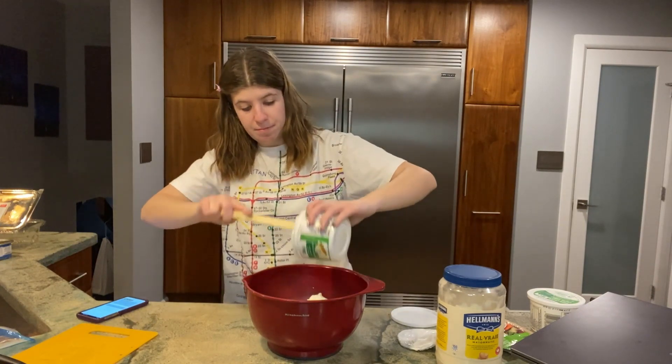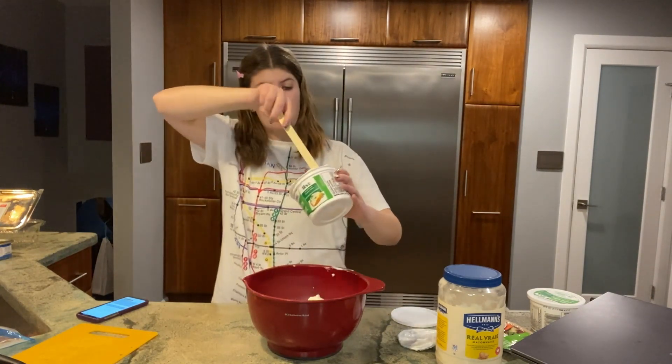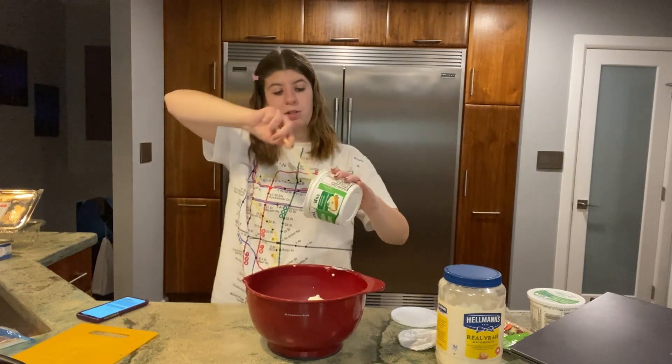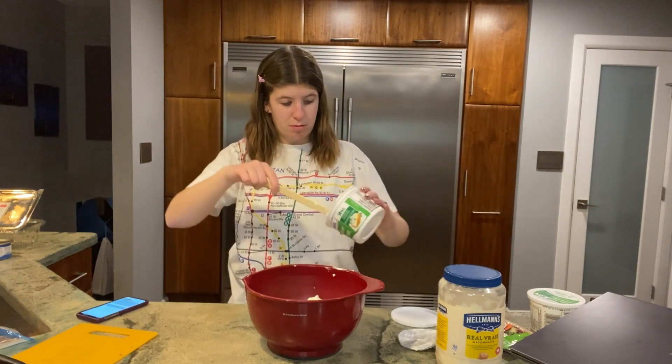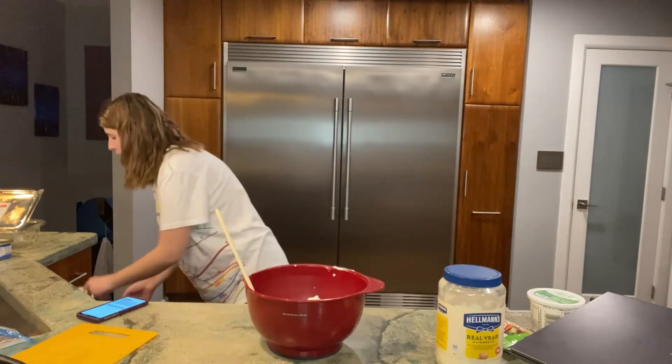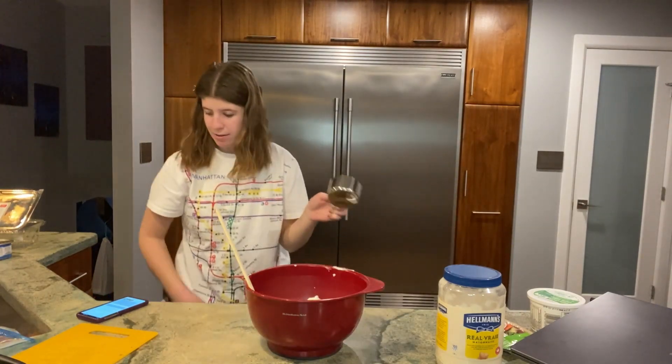By the way, as you may know from watching my other cooking videos, I'm such a messy cook — I just get stuff everywhere. Okay, sour cream is done, now one and a half cups of mayo.